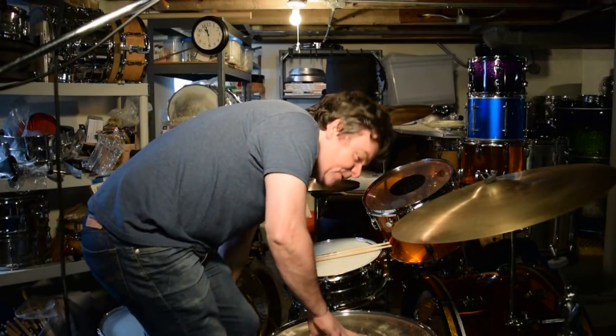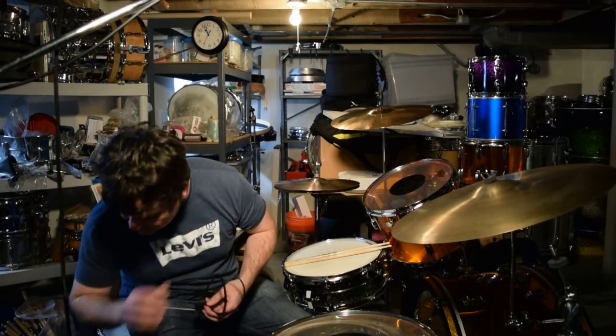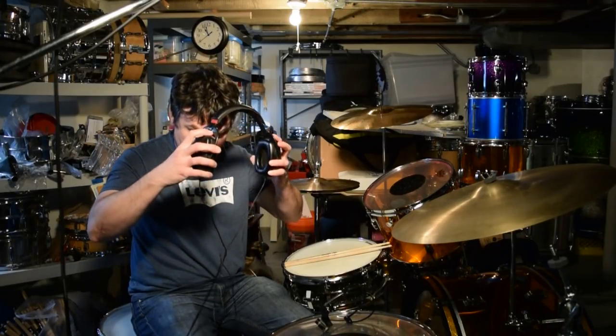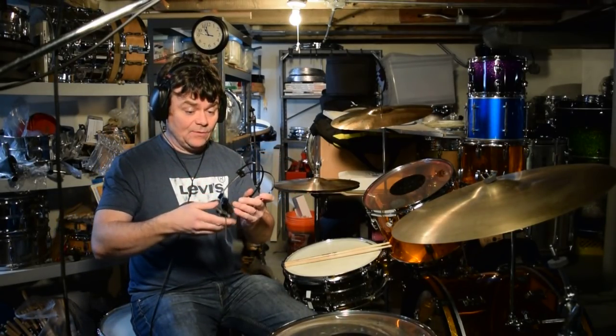I'm going into my favorite studio called Rackstracks in Chicago. I got a great drum sound there one time. I've gotten drum sounds, but I want a drum sound in there that I once got. I want to try and reproduce.